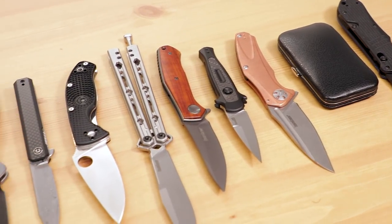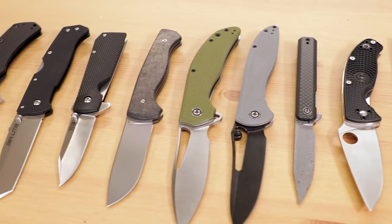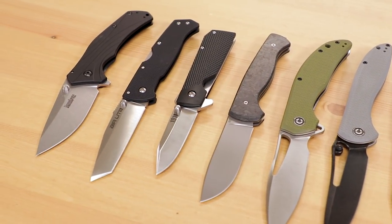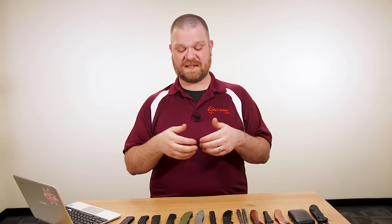That's all I've got to show you right now. We've got a bunch of new Cold Steel items to cycle through in the next couple of weeks — links below to all the newest Cold Steel products. If you want to get your hands on any of these, there will be links in the description. Let me know what you thought of these knives and what you're looking forward to seeing. I'm David C. Andersen from the KnifeCenter, signing off. See you next time.